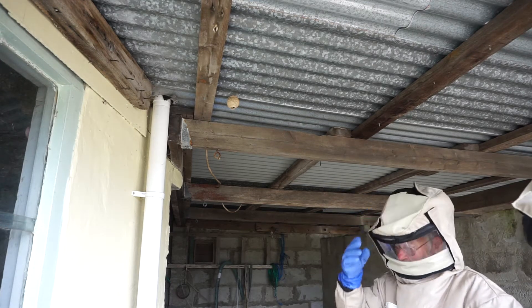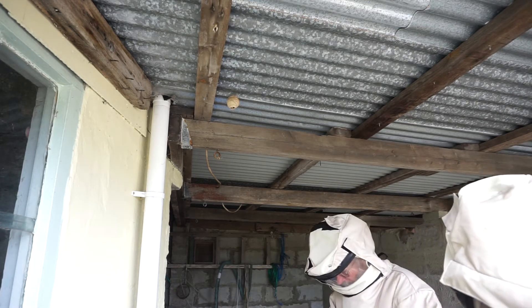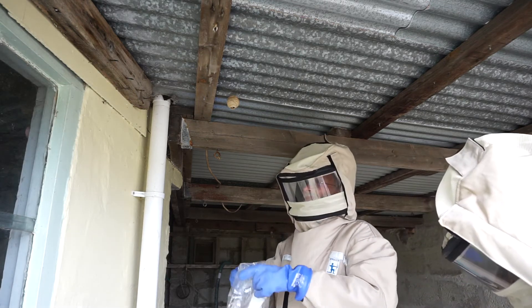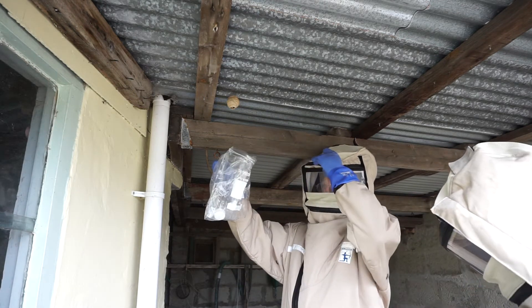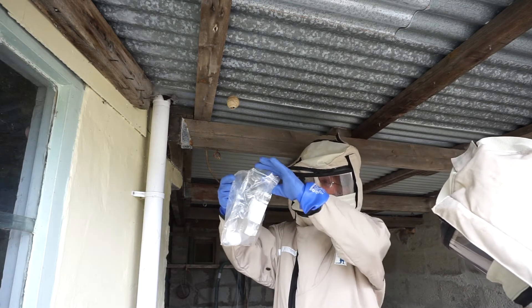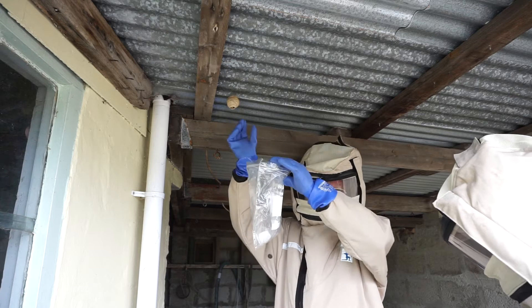A bit over the top of that, won't it? Let's give it a try. What are you trying to do here though? You're just going to put it in the bag and hope that she comes out into the bag? No, we want to get the bag over the top of the nest.